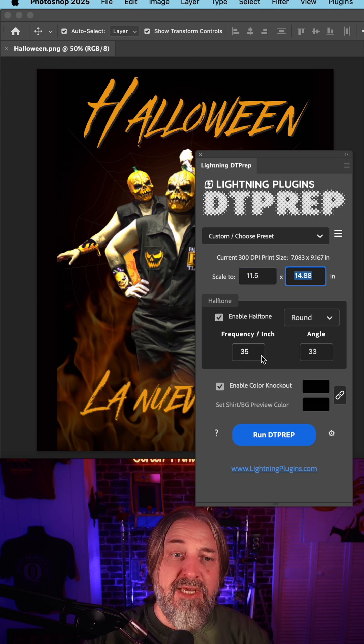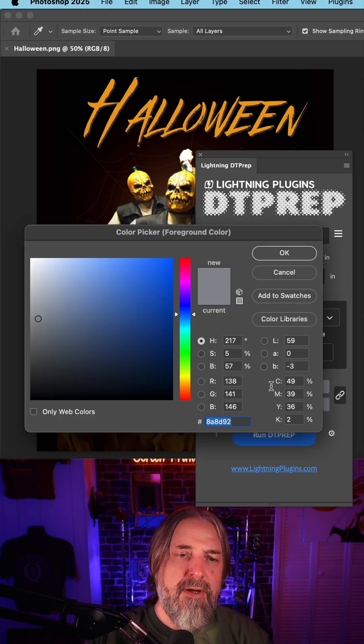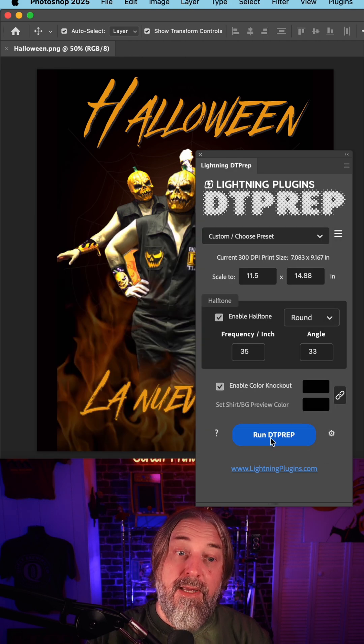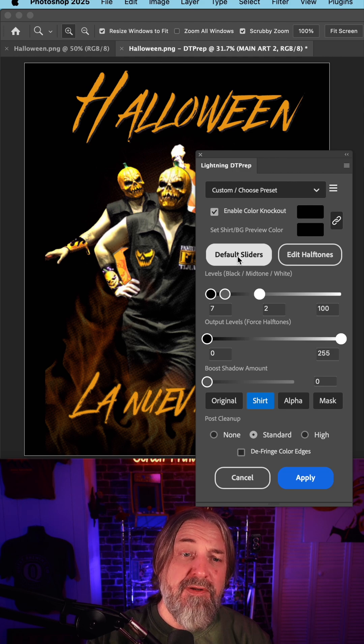I'm going to leave the frequency or dot size at 35 and the angle at 33. Click on Enable Color Knockout, and I'm going to select this color up here in the corner — it looks to be pure black. And now Run. I like to start with the default usually.